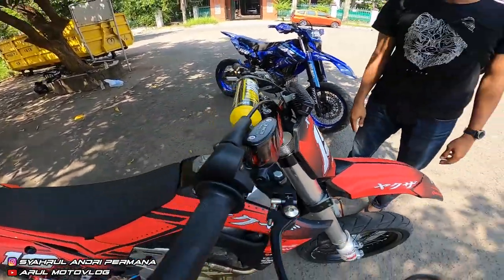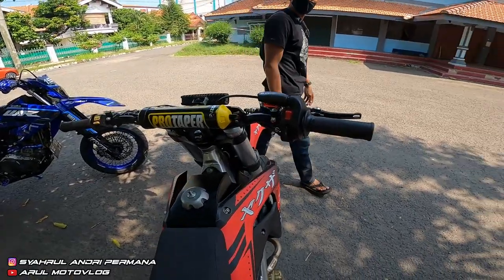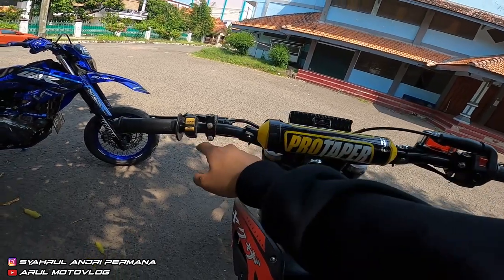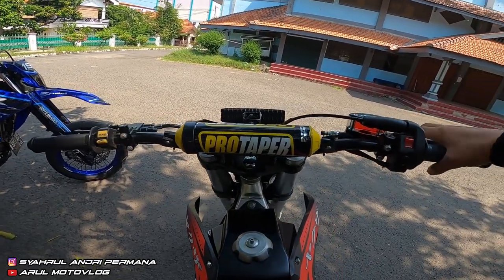Jadi dari bagian cockpit atau stang ini simple — cuma ada saklar kanan sama saklar kiri buat lampu. Jadi kelihatannya simple gitu, tidak rame.